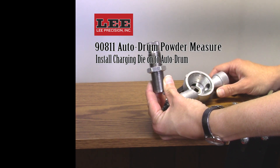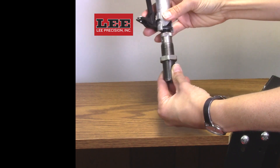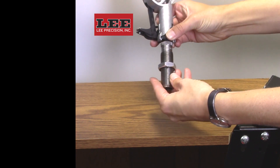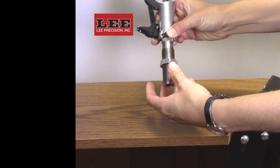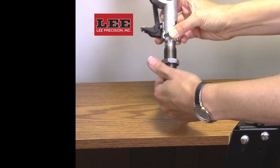To mount it, thread the long rifle charging die or small die onto the Autodrum knurled adapter completely. Thread the lock ring up towards the top of the die.